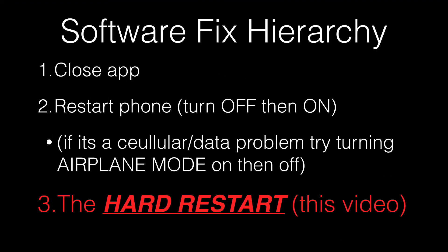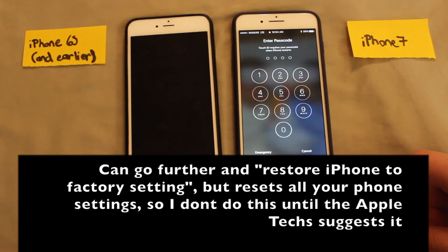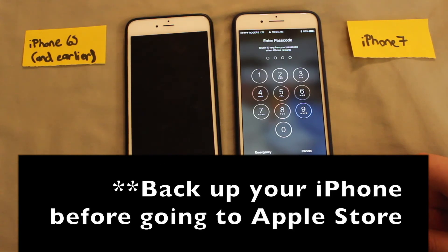Basically, if this doesn't fix your software problem, you've got to go in and get technical support. And that's also pretty easy with your Apple products — you just go make an appointment with the Genius Bar and they'll usually be able to fix whatever is going on.